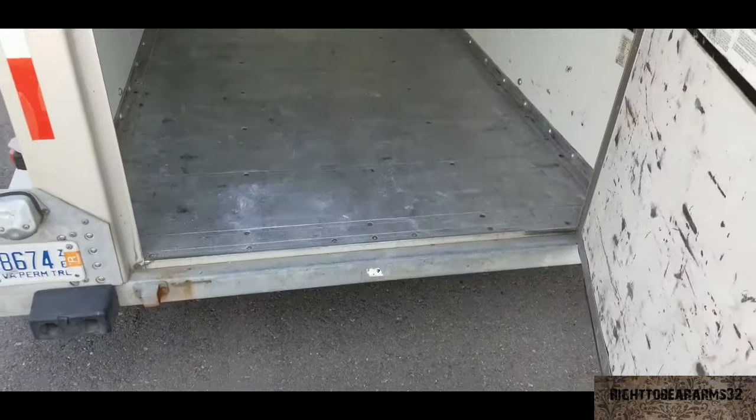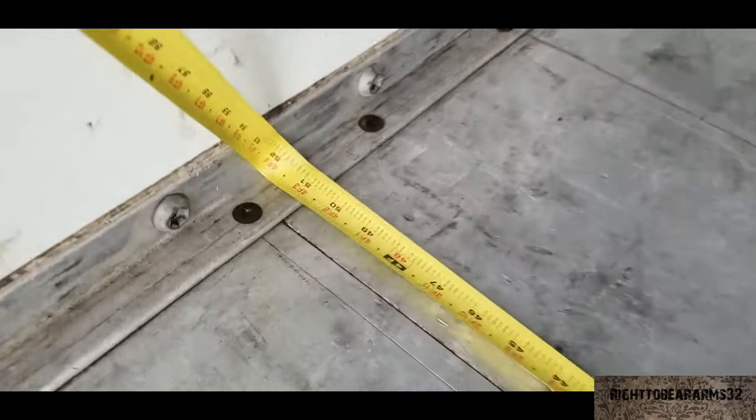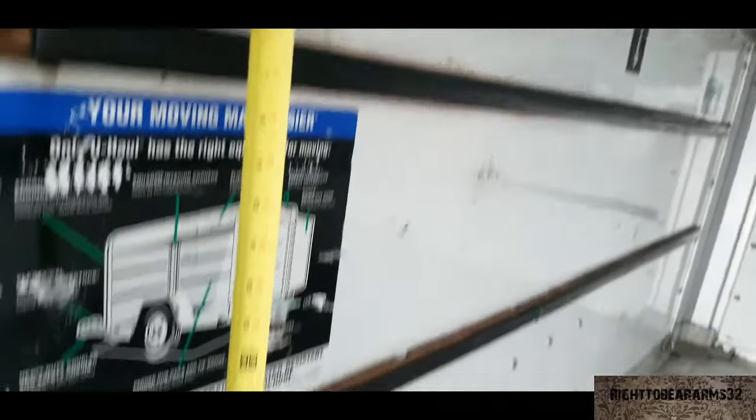The actual measurements of the inside of the trailer are four feet three and three quarter inches wide, by four feet one half inch tall, and eight feet one inch long. More information is on the U-Haul website. I appreciate you watching this video — hopefully I helped you out, thank you.